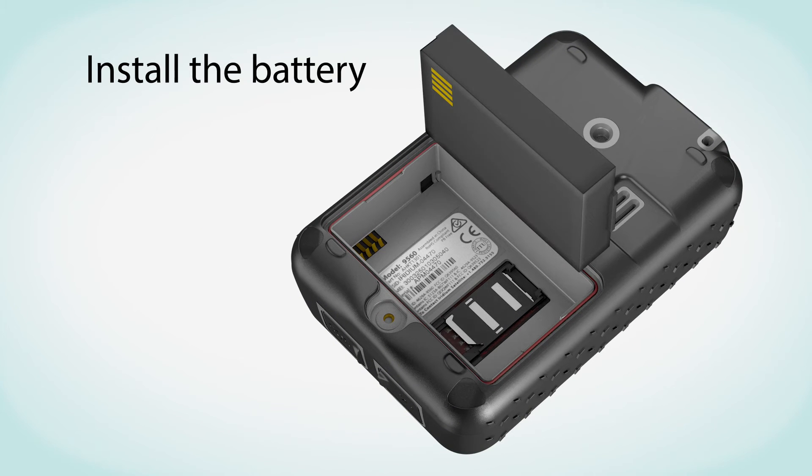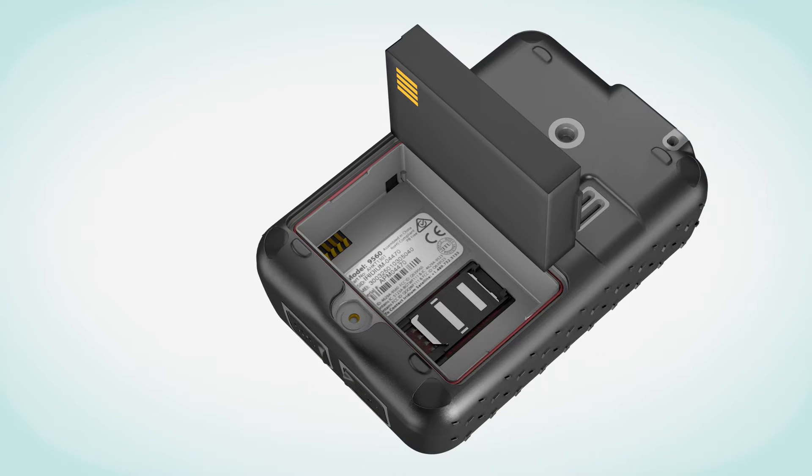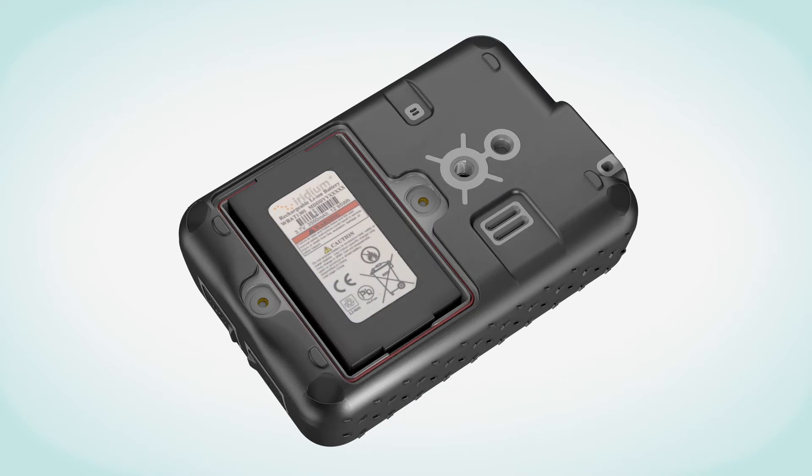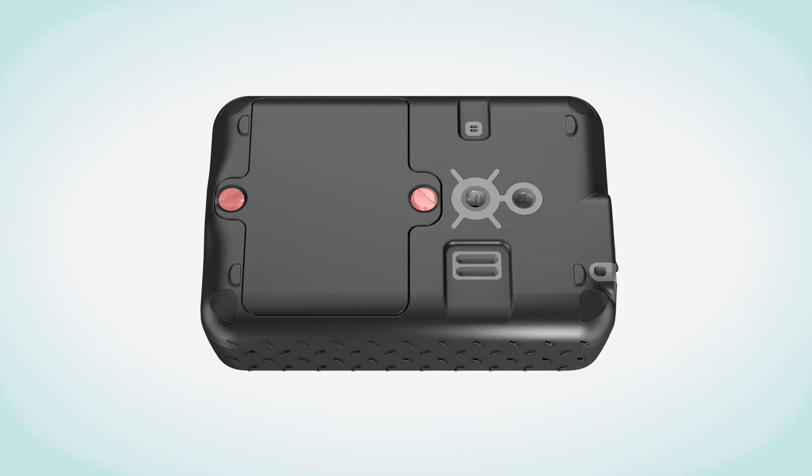Then, install the battery. Make sure the gold battery contacts are facing down over the four connector contacts. Replace the battery cover and ensure the screws are firmly tightened to maintain correct water-resistant seal.